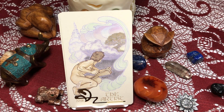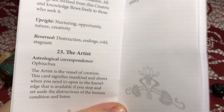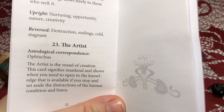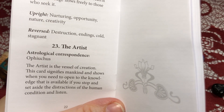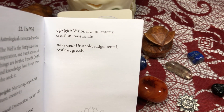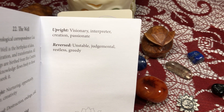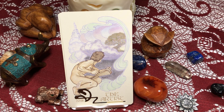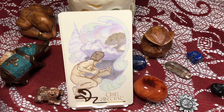Okay, and The Artist. The Artist is the vessel of creation; this card signifies mankind and shows when you need to open to the knowledge that is available if you stop and set aside the distractions of the human condition and listen. Keywords: visionary, interpreter, creation, and passionate. Shadow side: unstable, judgmental, restless, and greedy. I'm not sure that we really needed a separate card for this, but he also looks a little bit like Hermes with the wings on his feet.